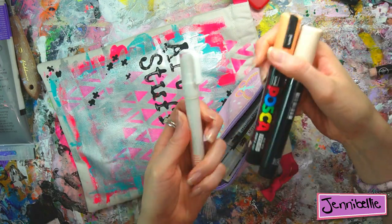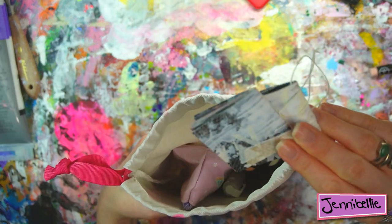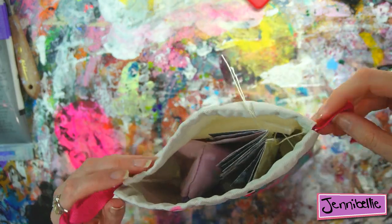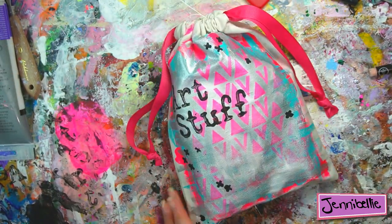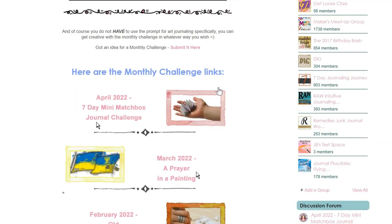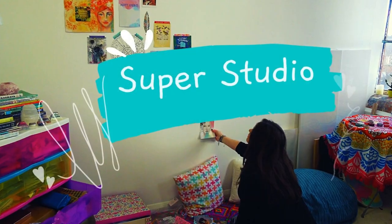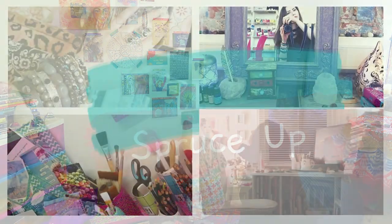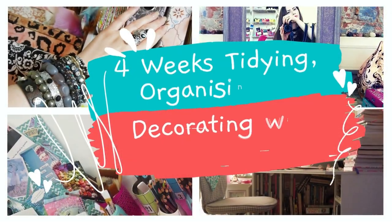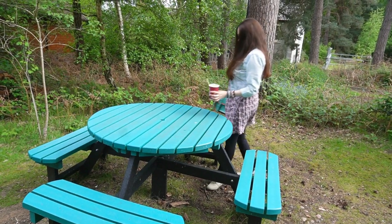If you want to see my most recent project, it is a time capsule art journal page which we will be opening in three years' time — you can find that in the monthly challenge group on my art community, Journal Workshops. Also, the Super Studio Spruce-Up is happening next month and the group is open to join now, to share your art spaces and let us know what you want to do in your space. It's a community event over the four weeks of June and it's free to join.